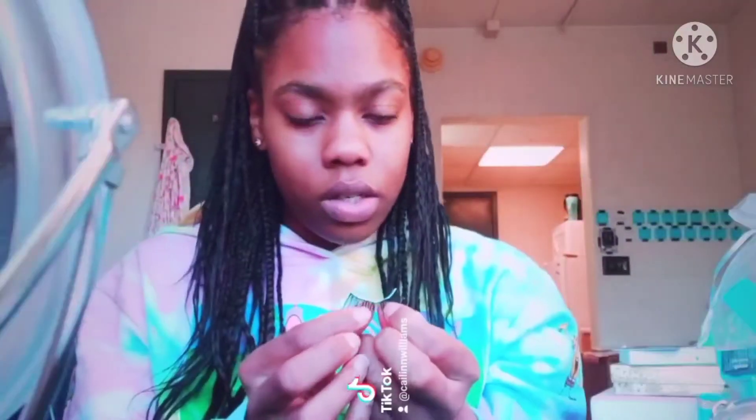Once I get the glue on there it looks like that. I wave it to dry a bit. This is my right one and I already pre-cut these so they can fit my eyes — they were a little too big. I got the glue on — it's not super tacky but I like mine a little wet so I can move them around. I start with the middle, then lay down the sides. Bear with me if the camera goes out.